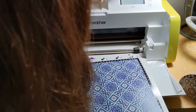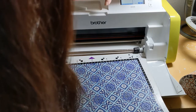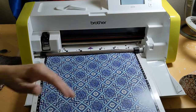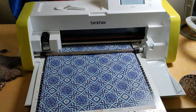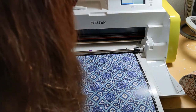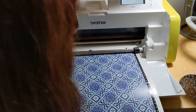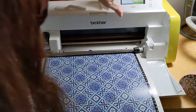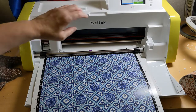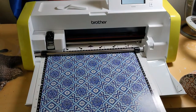We're going to do the pattern that came with it. We've got to load our mat. We have to select that we want to cut it and we're going to start cutting. I'm not going to show you the whole cutting process — it takes a couple minutes and it's actually quite boring.